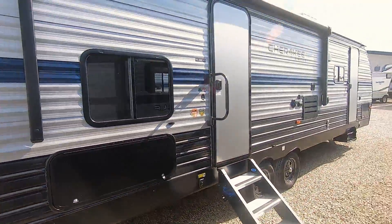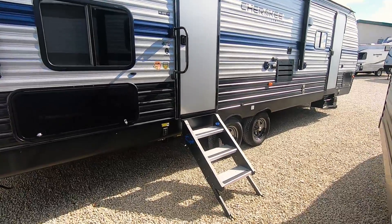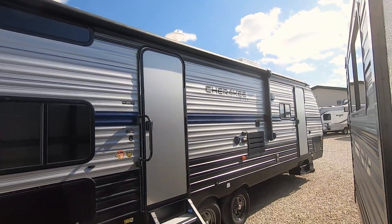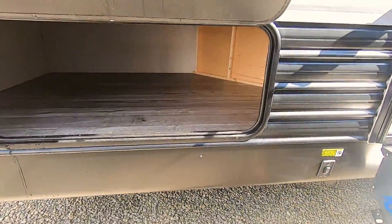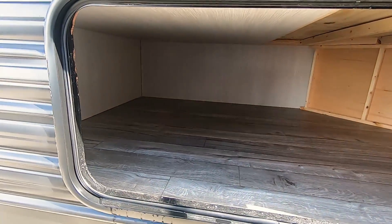Moving along to the camp side of this unit, we've got two entry doors: this main one right here and one right into the front. There's a power awning that spans about three-quarters the length of this camper. It's got LED lights underneath and just requires the flip of a switch — no cranking involved. Underneath the bunks you'll find the wood frame construction as well as the storage area.